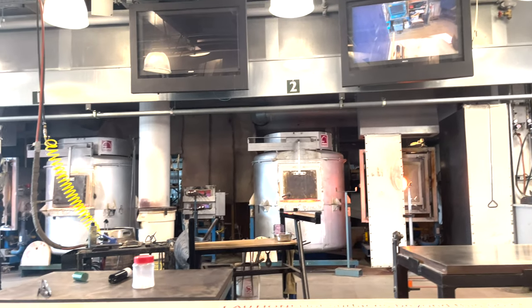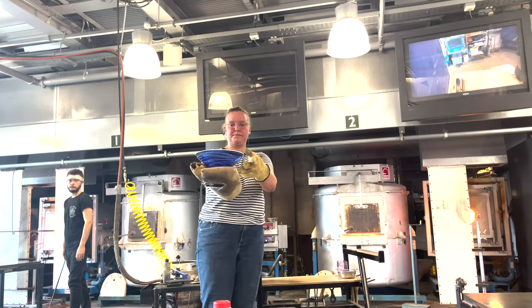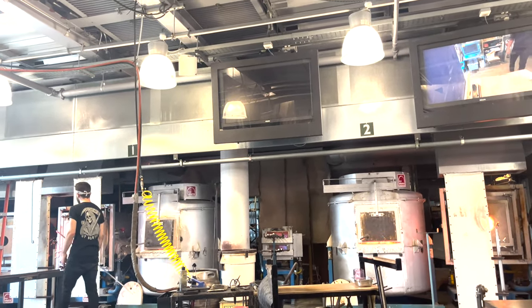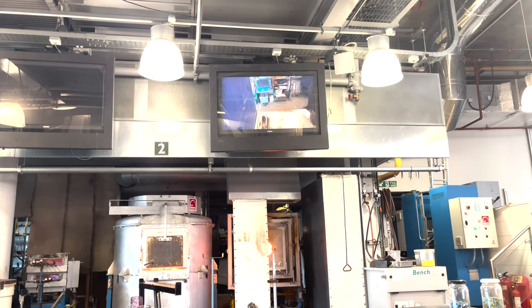She showed you that lovely blue colour. Emma needs to get it into the oven before it cracks. Thank you very much.